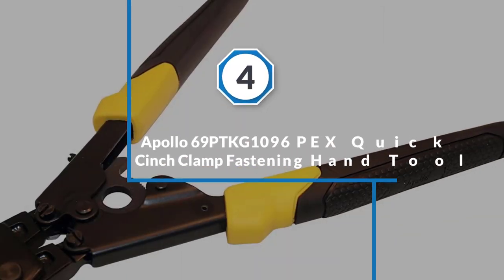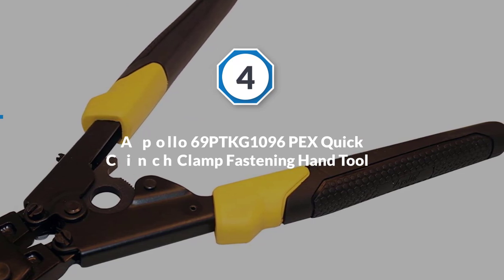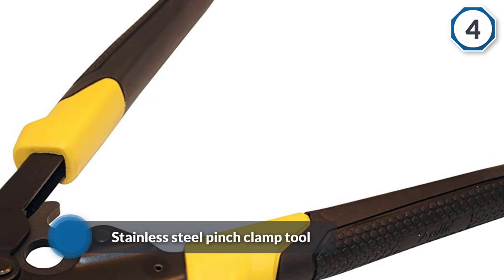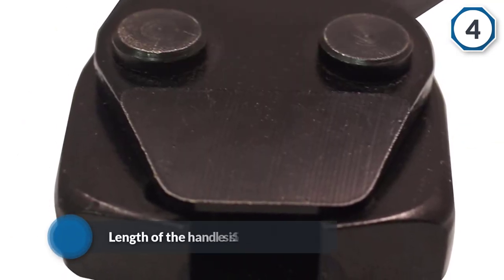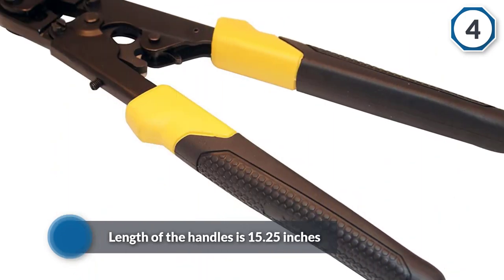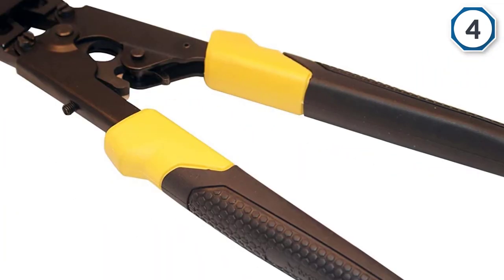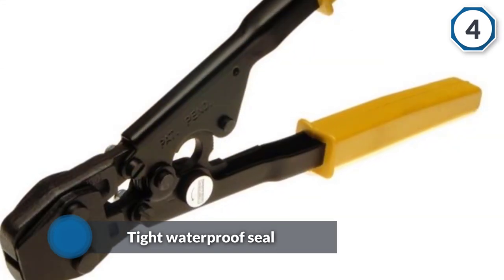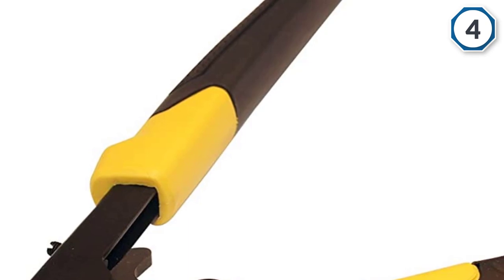Number four: the Apollo 69-PTKG1096 PEX quick cinch clamp fastening hand tool. This PEX crimping tool is made to use with PEX pipe that is 3/8 inch to 1 inch in size. The stainless steel pinch clamp tool pinches down on the tabs on crimp bands to give you a tight and waterproof seal. The handles are 15 and a quarter inches long, making the tool useful for reaching pipes recessed in hard-to-get areas. The Apollo crimp tool meets the requirements for ASTM F1897 certification.